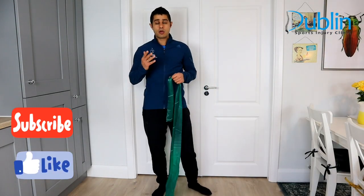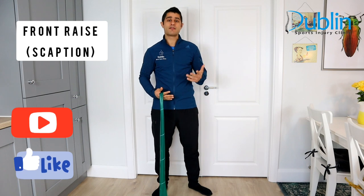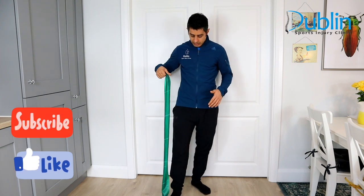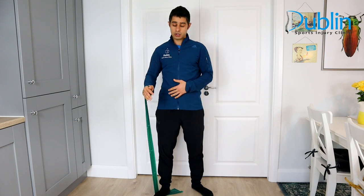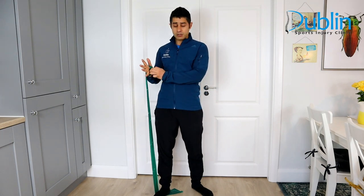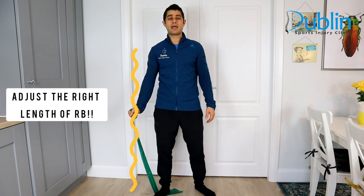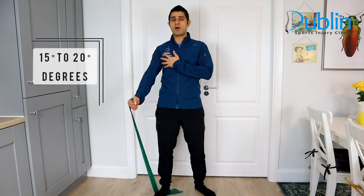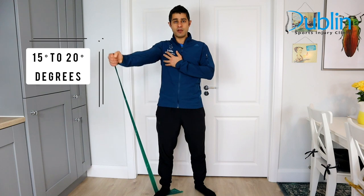The next movement is the front raise, which is very simple but very effective when suffering from a rotator cuff injury. Hook the resistance band under your foot and place the band above your knuckles. Rather than a standard front raise, we want to create a scaption movement — slightly towards the lateral plane, not straight forward and not straight to the side, but between those two movements.